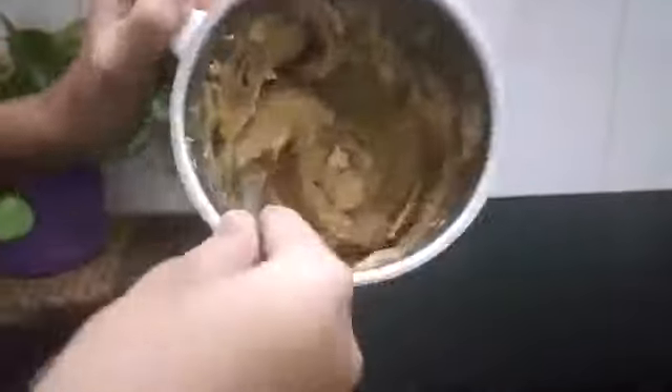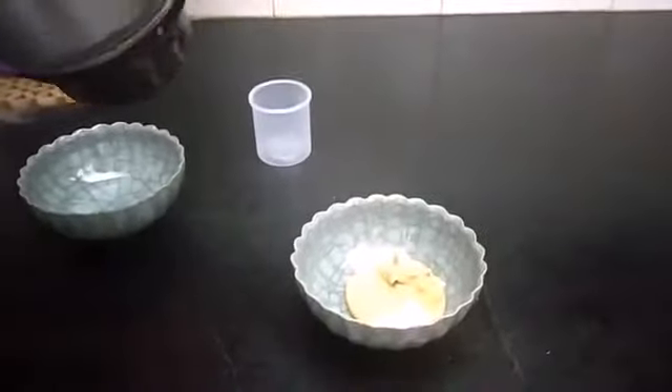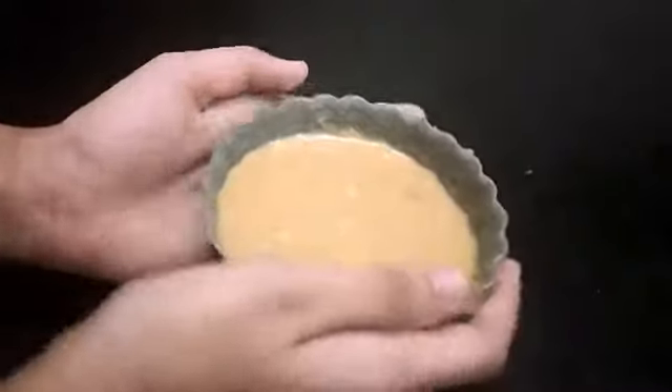Now you would have got an idea how to make peanut butter — very easy at home. No need to go to stores and buy peanut butter, especially during this lockdown. The peanut butter is ready with the goodness of jaggery and peanuts.